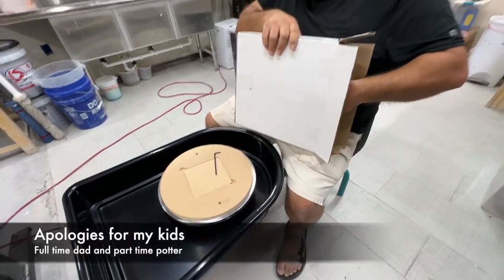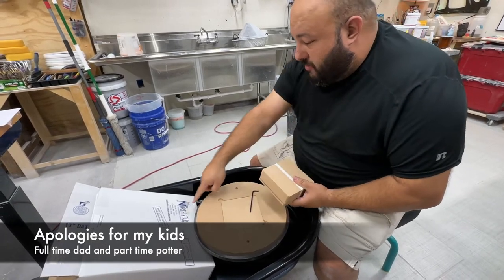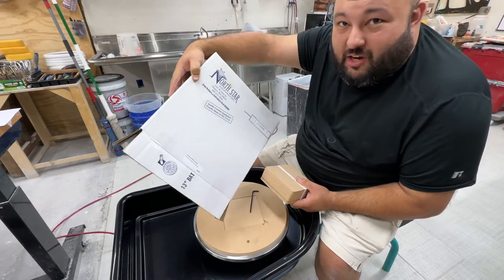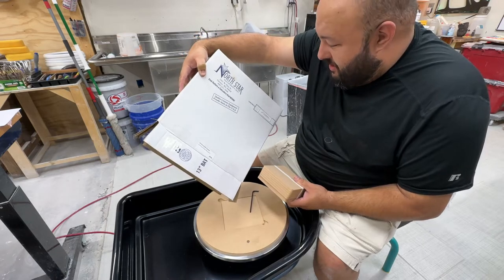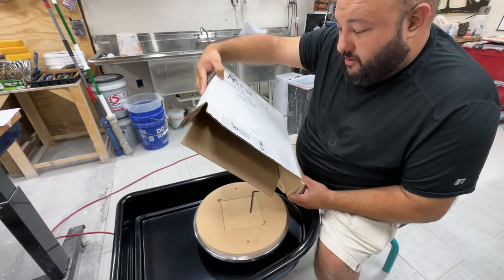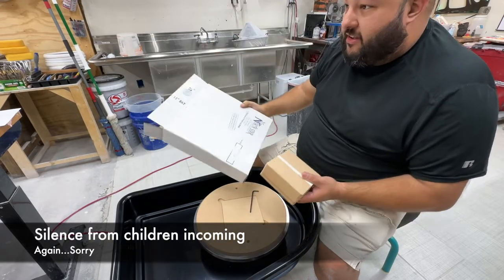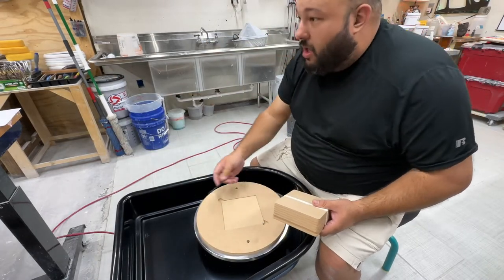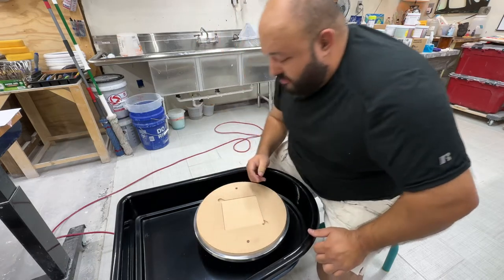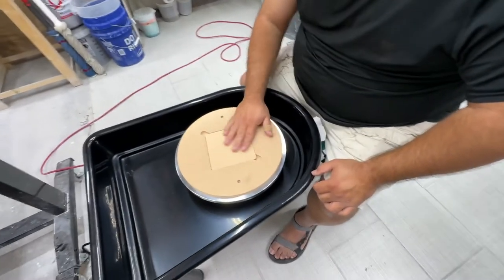I also went all in on this universal bat system from North Star Equipment. I've got children, sorry. North Star Equipment — apparently they make quality ceramic equipment, probably made in the USA. And this was their universal Medex bat system. All I know is that you get all these different pieces, and instead of having to remove your whole bat, you can just pop these guys out and let it dry. Seems nice though.